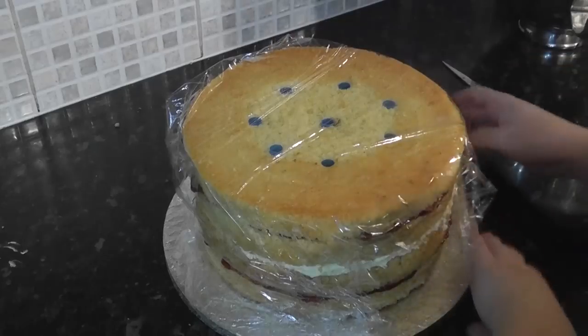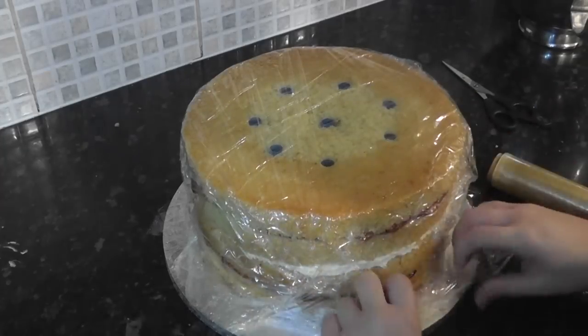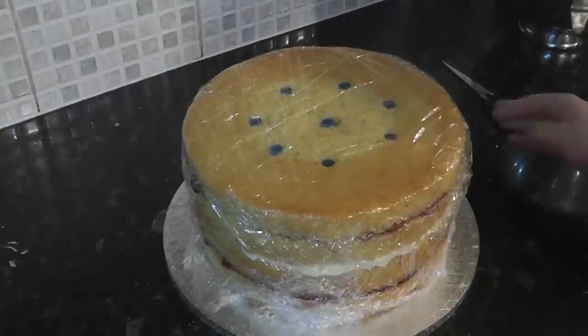Then wrap it up in cling film. This is to: one, stop the cake from drying out; and two, add further protection against the tiers sliding. Pop it to one side whilst we work on the next tier.